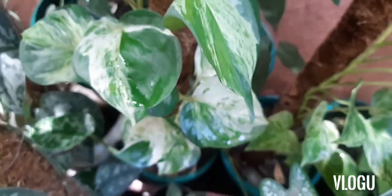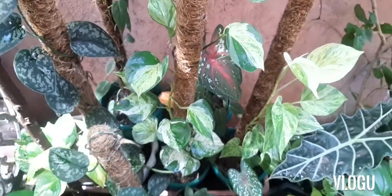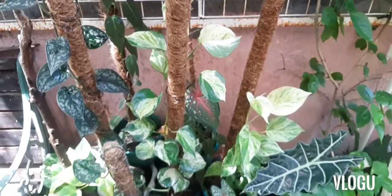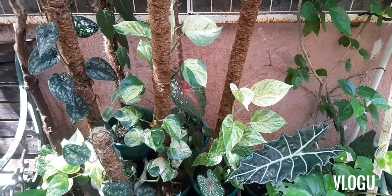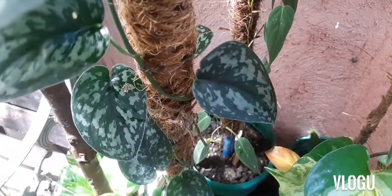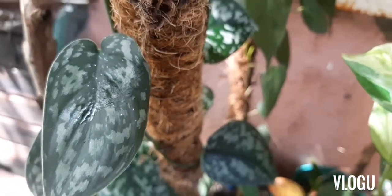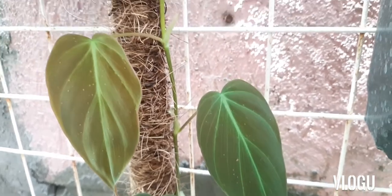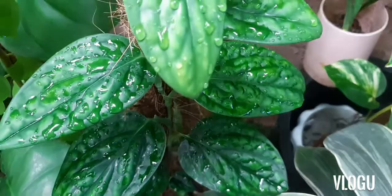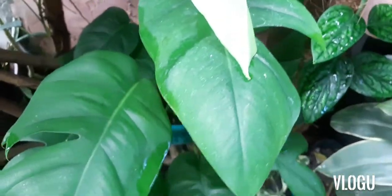This is our Manjula pothos, one of the plants that we have pulled in this area. You can also see our Marble Queen pothos. We also have Scindapsus, which is growing very healthy in its pole. We also have our Philodendron Micans, Monstera Peru, and our Dragon Tail.